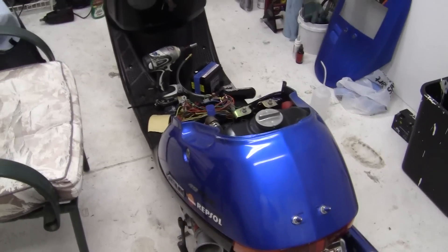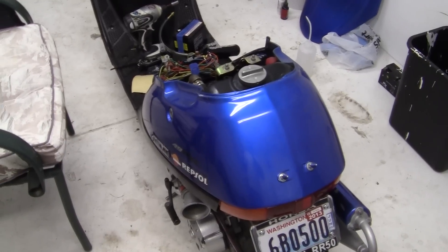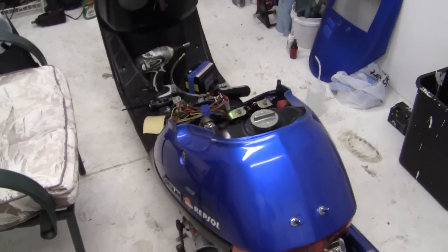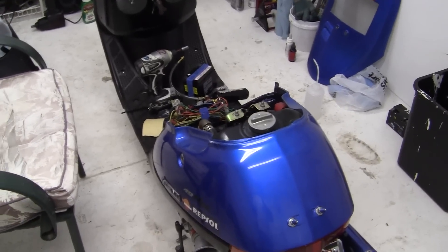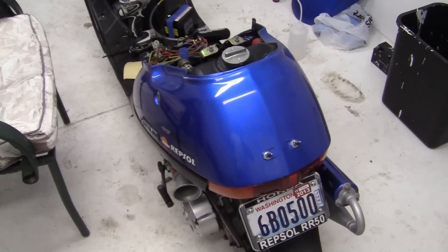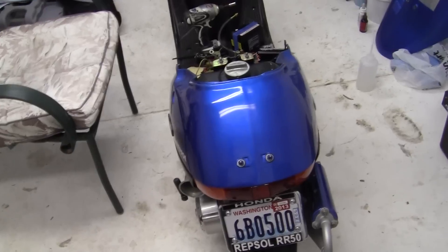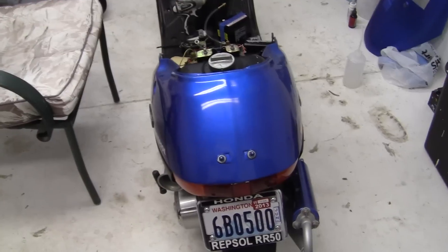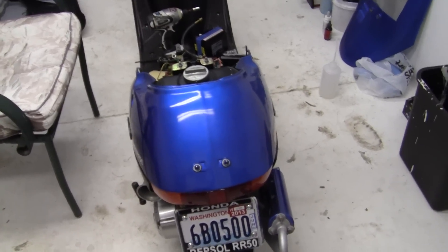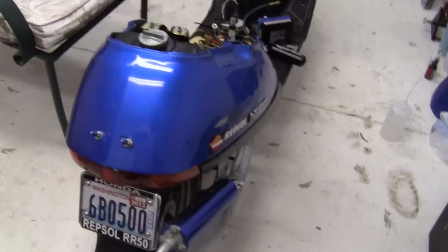The one nice thing about these mopeds that beats out all the race cars is that this engine is so small. A gallon of C17, which is probably $20 now, will last me two or three race trips to the track — whereas a lot of these cars using this stuff are spending $50 or $60 just for two or three runs down the track. So that's one nice thing about it.